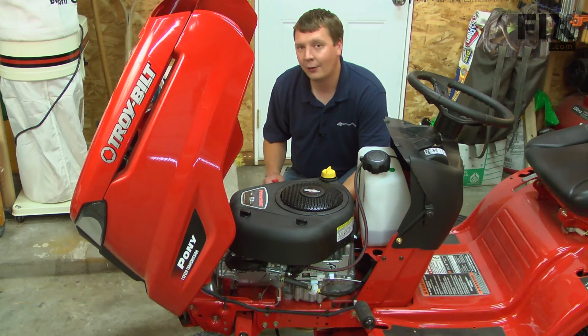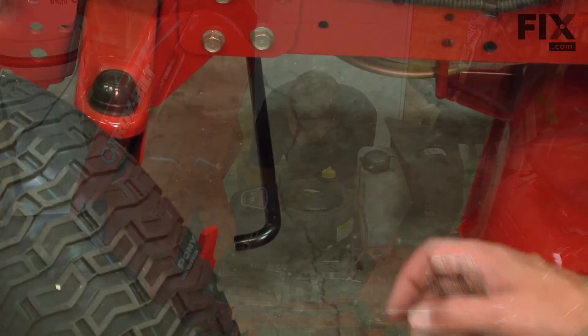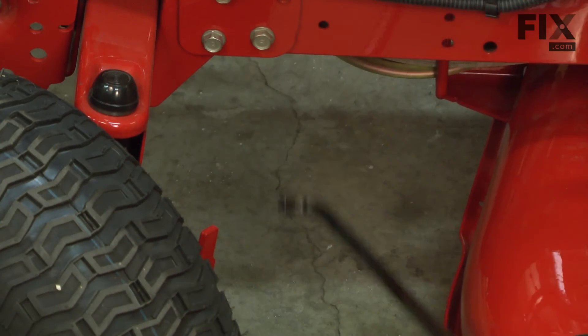Now I'll remove the cotter pin connecting the tie rod to the opposite steering arm. With the cotter pins removed, I can pull the tie rod away from the mower.